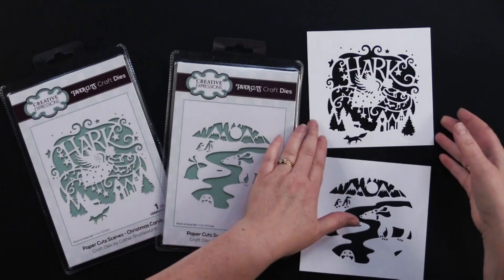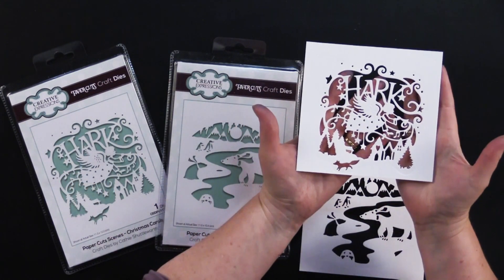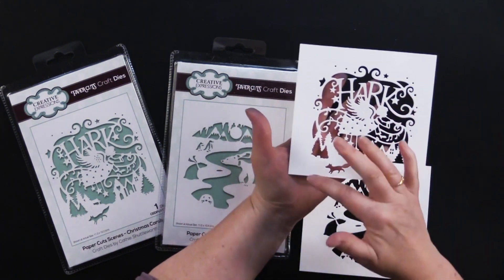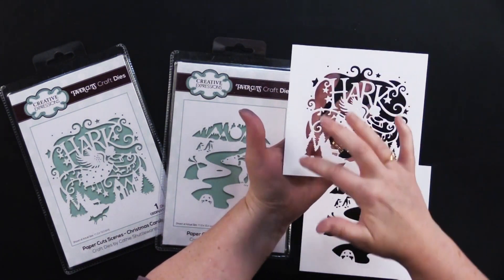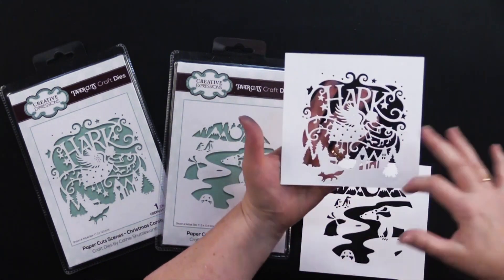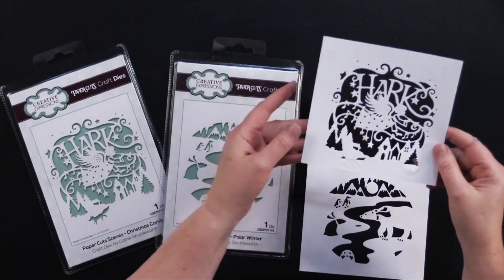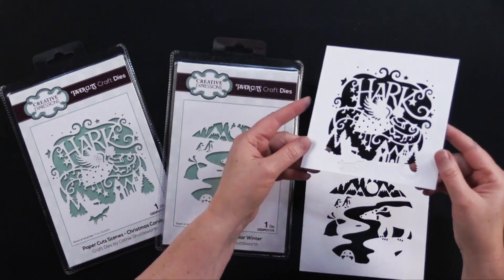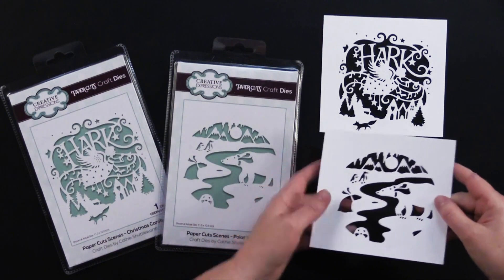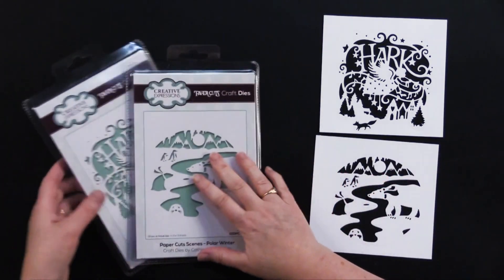Here is an example of what these beautiful creations look like when they are cut from white cardstock. You can see they don't cut out around the image necessarily — you cut them from a square or even a circle piece of cardstock. And they just look beautiful on cards. I wanted to show you close-ups of both the Christmas Carols and the Polar Winter here.